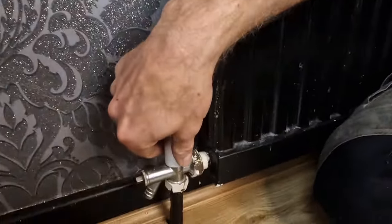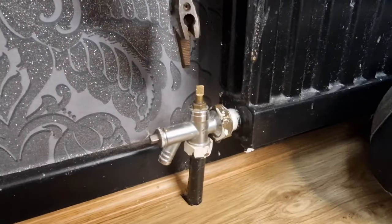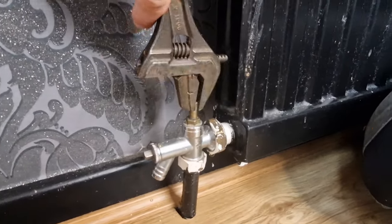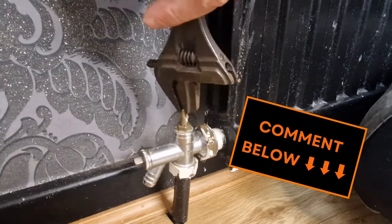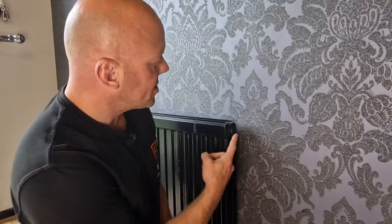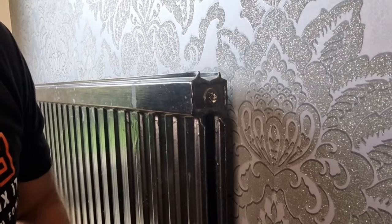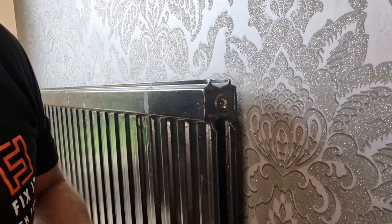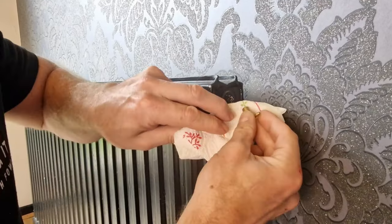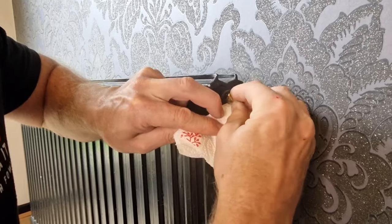At the lock shield valve, take the cap off and put that to one side. Then get your shifter or pliers and turn that in a clockwise direction. Now we just need to relieve a bit of pressure out of the radiator so that when we undo the valves we don't end up with it squirting everywhere. Get some tissue, place it below the bleed valve, and give that a little turn.